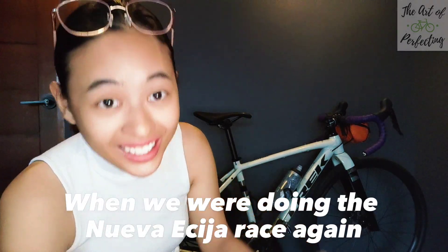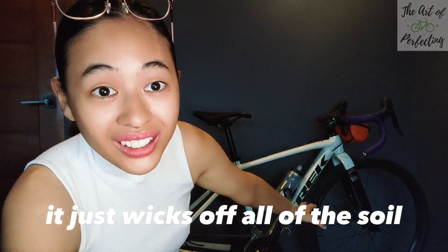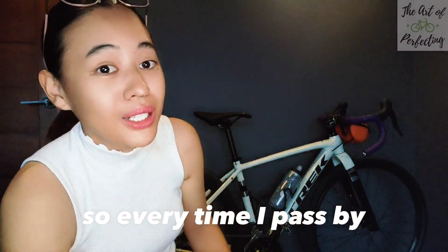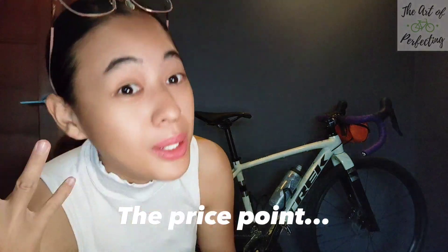During the Nueva Ecija race — one of the longest gravel off-road events I've done — a lot of my experience comes from that. What I thought about knobby tires retaining soil was proven wrong: it just wicks off all of the soil, sand, and dirt that came in, which is pretty cool. On price point, it's on point because of everything you're getting: the GRX groupset, the brakes, the STI, and the crankset. For what it's worth, it's actually good for the price. You can check it out online or at authorized dealers.